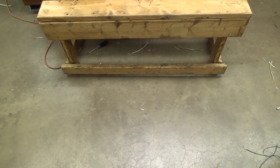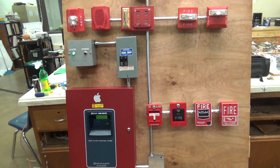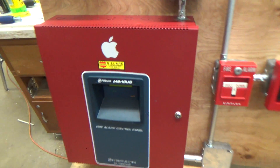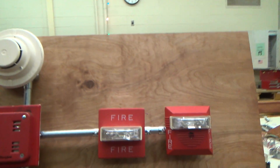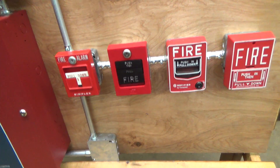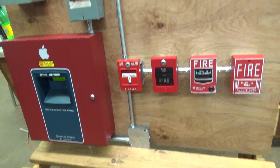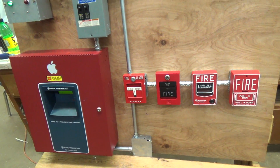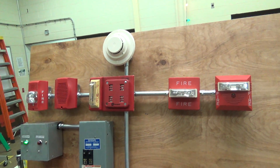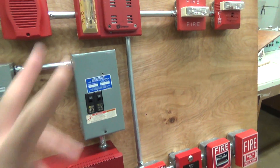Hey guys. As you can tell, I'm again not at home with this. It is actually for a competition next month — sometime in February. And this is actually in my electricity class, so that's pretty cool that I was able to show off what I can do with my smarts.